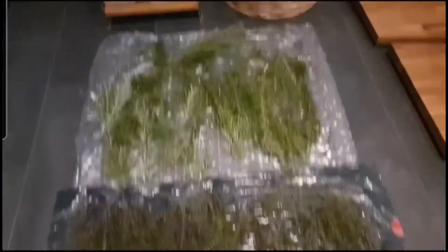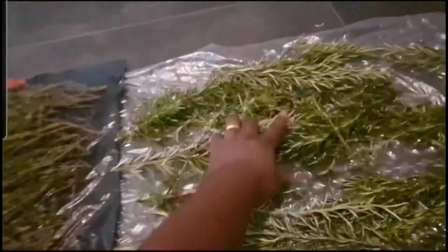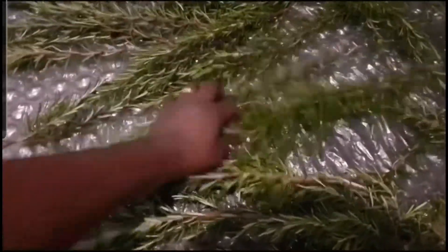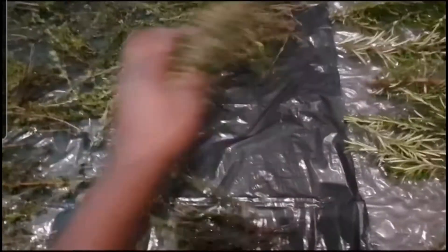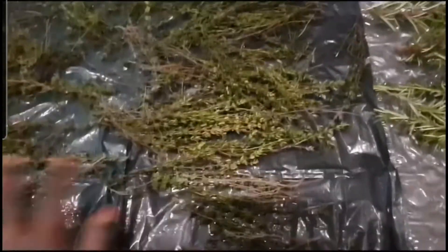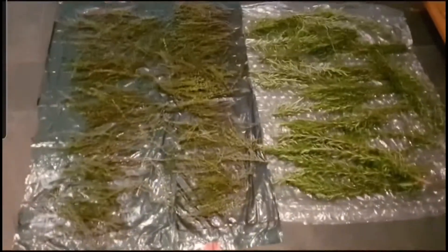My rosemary and my thyme are doing so well — they are doing very, very well. As you can see here it's getting a little bit dry already. I guess this thing will take like two or three days to fully dry.